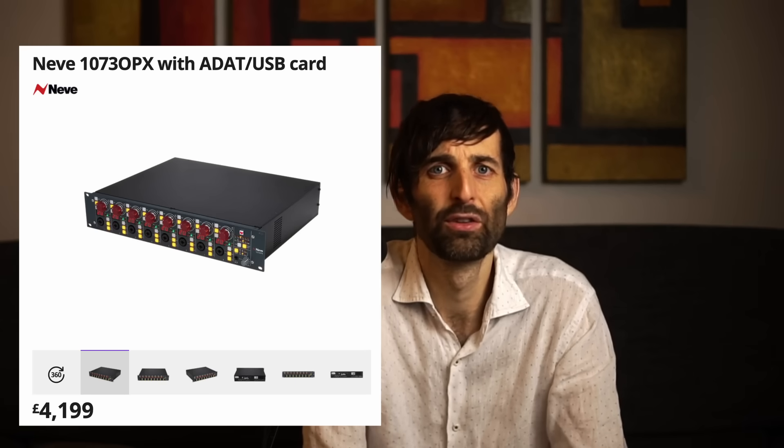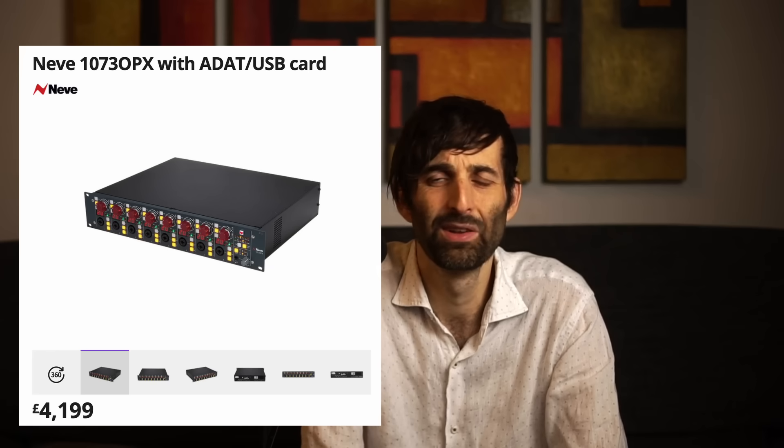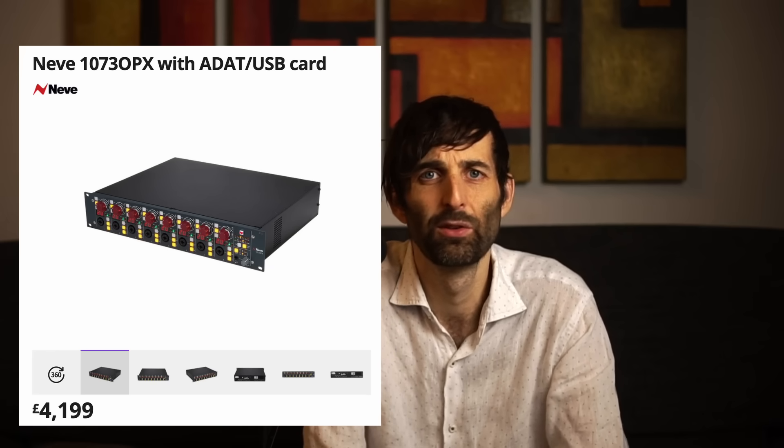Of course the Octopre does the job, but if I spend more, am I going to get a different sound character? Am I going to get something that sounds more expensive? What if I spend thousands of dollars — is it going to sound really a lot better, like something from Neve? Is it going to sound amazing compared to the Octopre? Well, in my personal experience, all preamps sound pretty much identical when using them in their operating range with condenser mics. When you start driving a mic pre, that's when the distortion characteristics come out and then you can start hearing differences between mic pres.